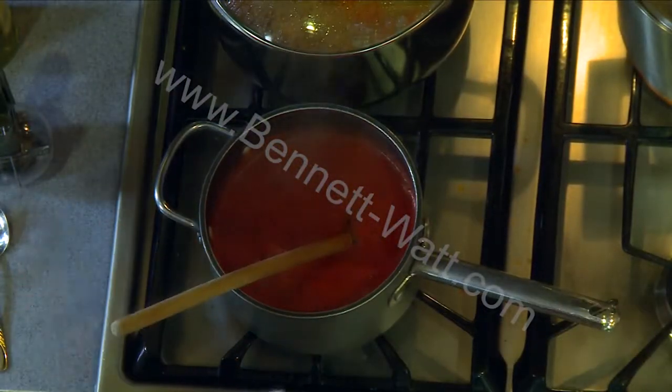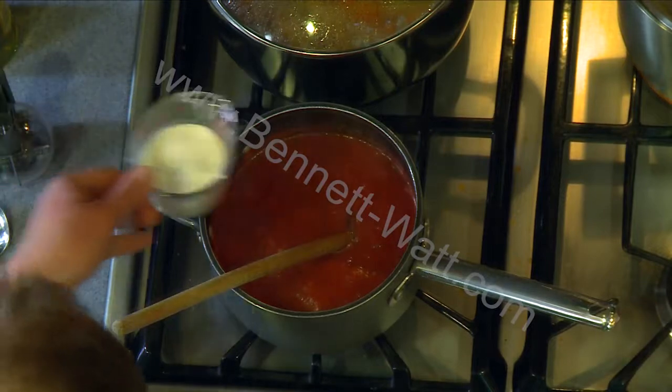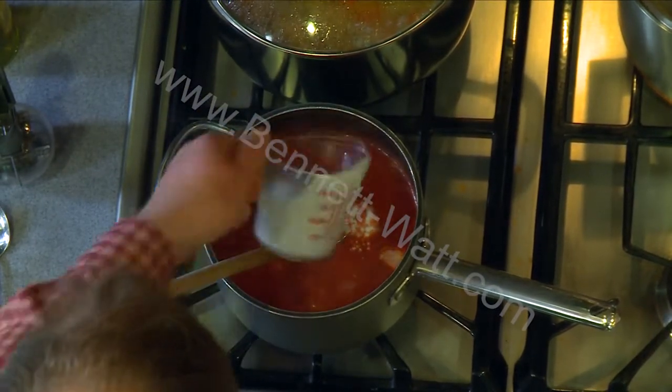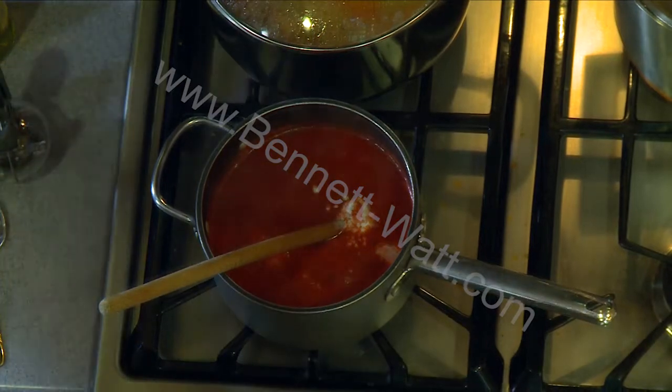I'm just going to give it a quick stir and add a half cup of cream. Now this is optional — you don't have to add the cream. But it adds such a great richness to this soup that I really enjoy it.